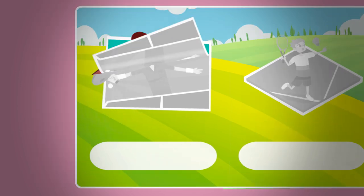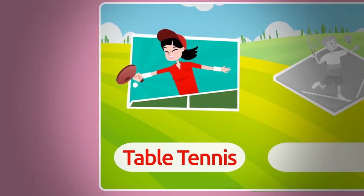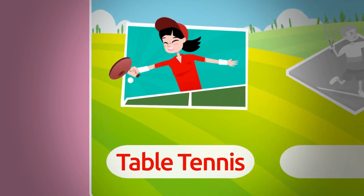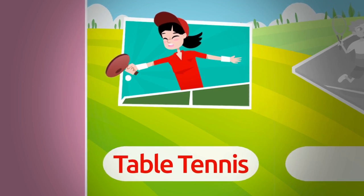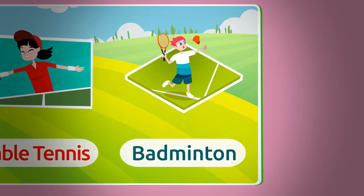The first sticker is a table tennis sticker. To play table tennis you need a paddle, a very light ball, a table, and a net. Oh, you also need an opponent! Table tennis. The next one is a badminton sticker.